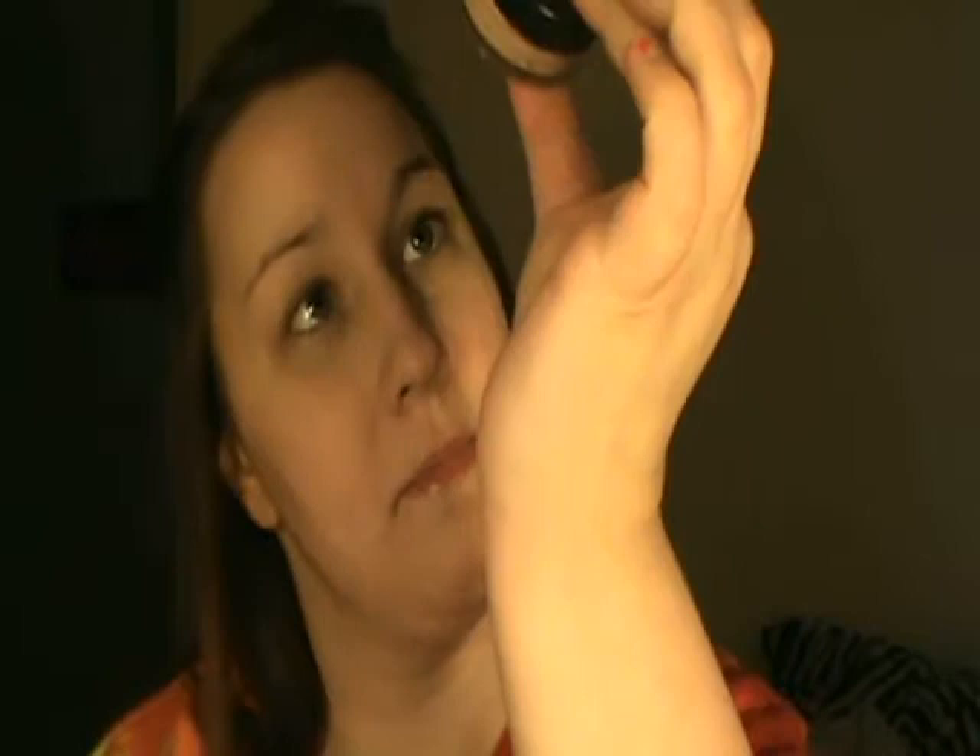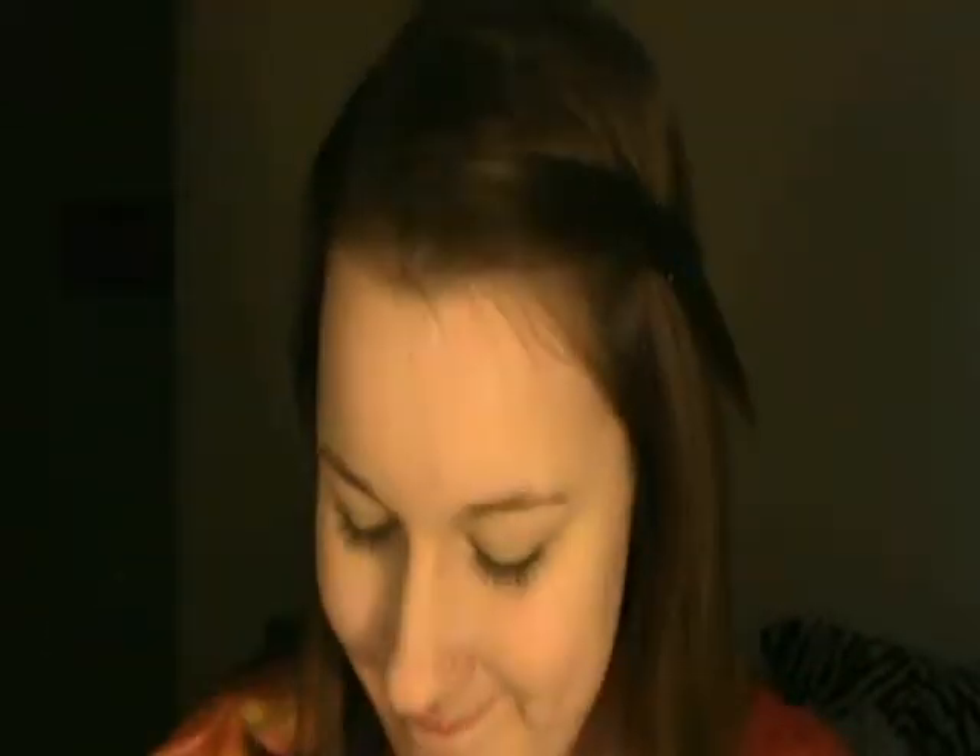Next I'm going to do my foundation. This used to be an ELF mineral booster yellow corrector container, but I ran out so I reused it. The foundation I'm using is a mixture of Revlon Photo Ready, a little bit of Clinique, and BB Cream. I mixed all of them together because it seems to make a very good shade for me. I'm going to take my Real Techniques dual fiber flat brush and just dip it in the cap.